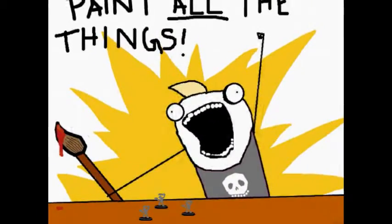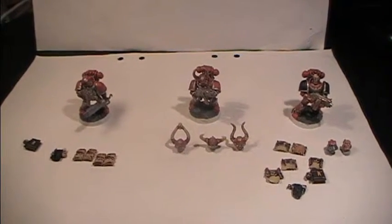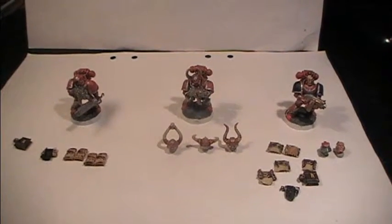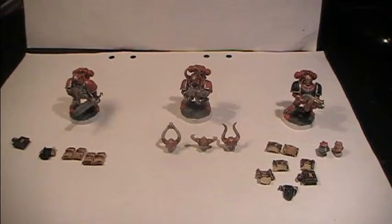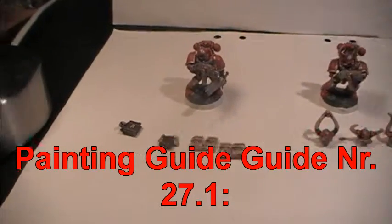Let's paint all the things! Hello and welcome back to step 3 of this painting guide. Today it is the 21st of November 2015. Let's go into detail and check out what I have been doing with the models so far.